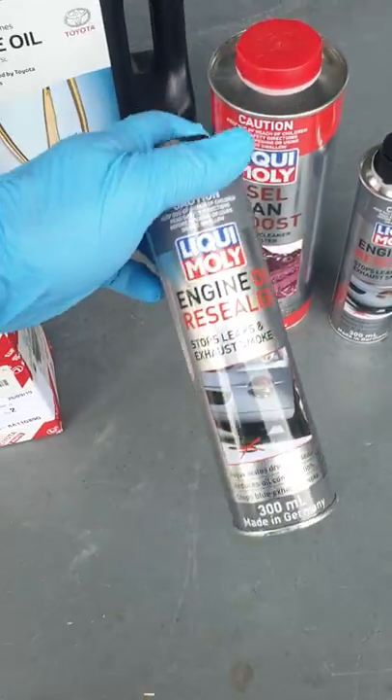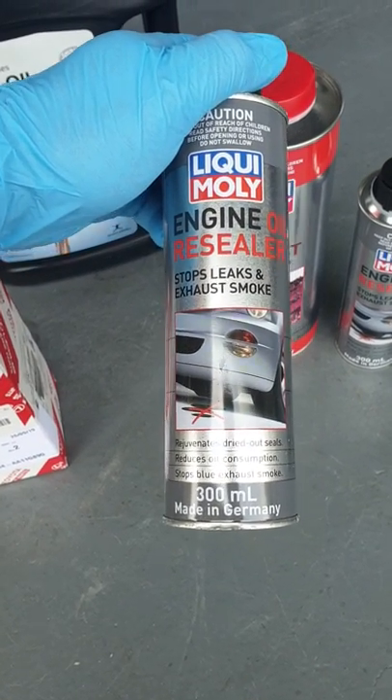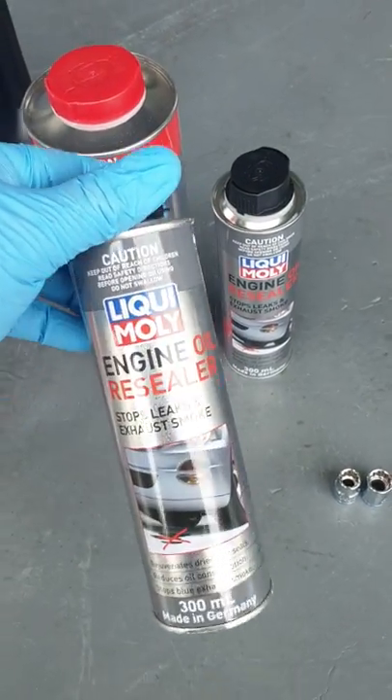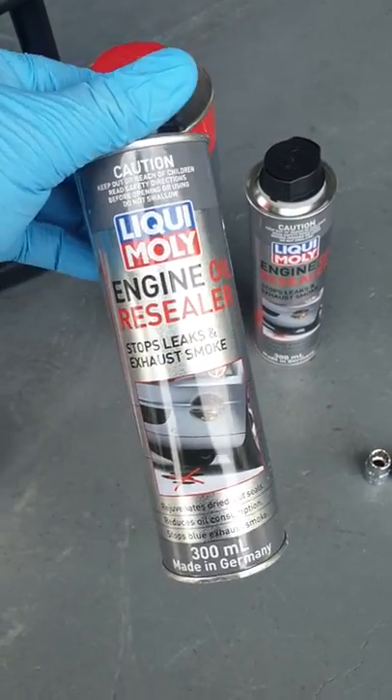This is Liquid Moly engine oil resealer — you can buy it from Supercheap, about $20. You want 300 millilitres per 5 litres of oil, so add two bottles — $40 total — into the oil after you change it. Make sure the engine is warm, then add it in there.